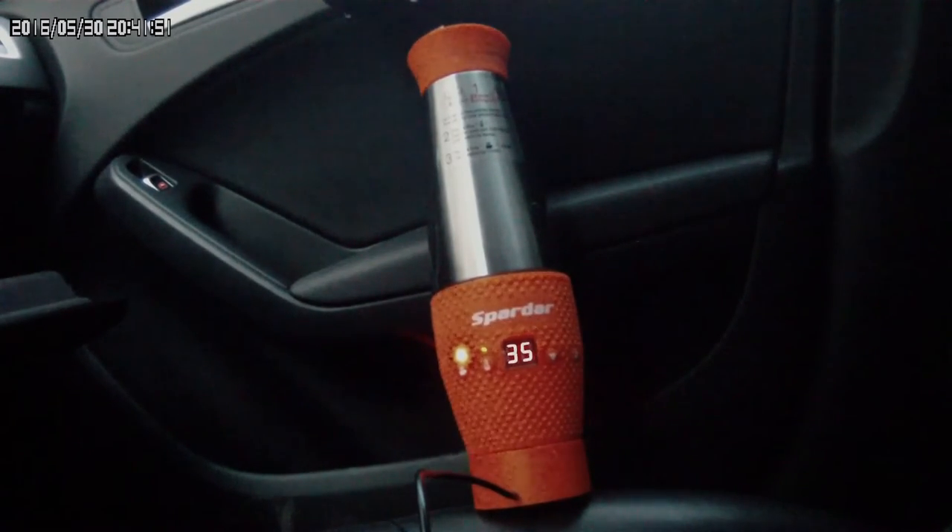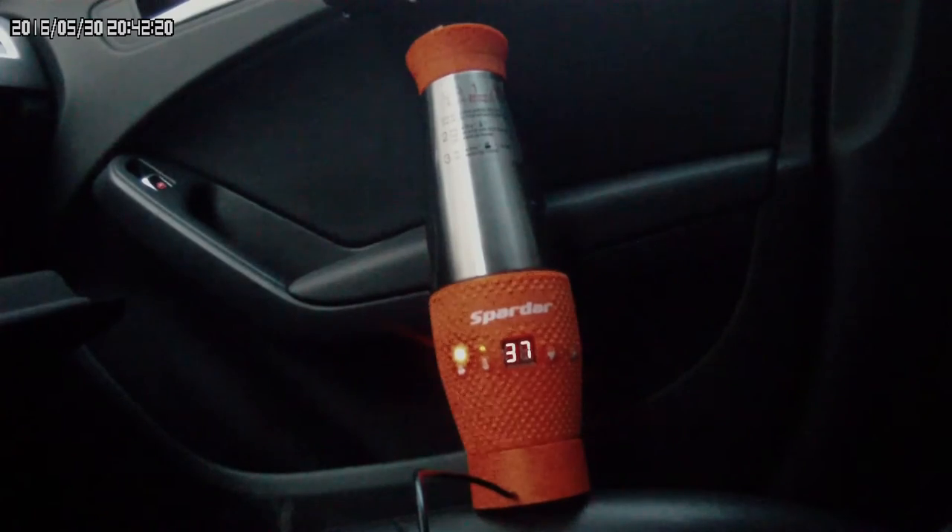Вещь неплохая, когда её освоишь. Установил температуру 100 градусов, чтобы нагрелся и постоянно поддерживал при 60 градусах. Горит зелёный светодиод — режим поддержания температуры. Красный — режим подогрева. При достижении 100 градусов красный светодиод должен выключиться.